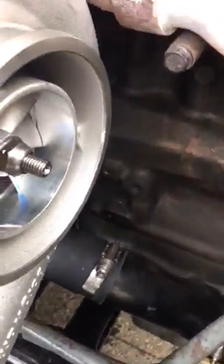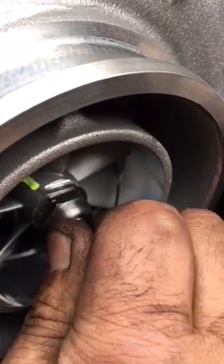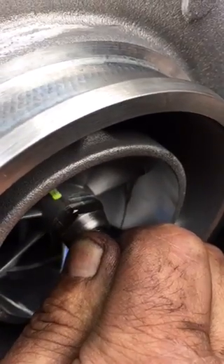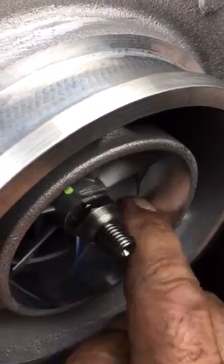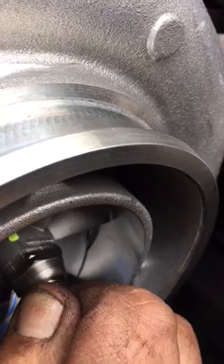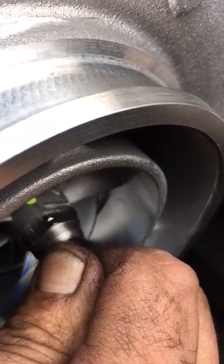This is the new turbo, just installed, and I want to show you the play on the shaft. You can see by that one fin — I'm moving it back and forth. You can see by the housing and that one fin right there. If you watch, you'll see. See the movement? It's got some play in that shaft already.